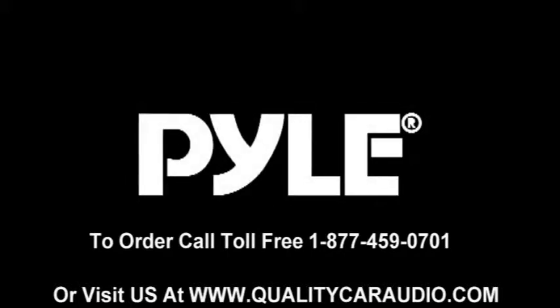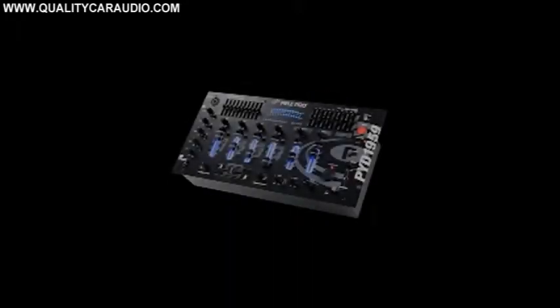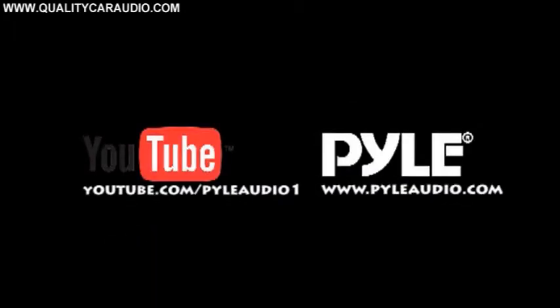Welcome to Pile Audio. Check out our latest and greatest technology and our coolest products. Pile sells a variety of products including speakers, amplifiers, and MP3 players. Our Pile Pro line features DJ and mixer equipment. For more cool gadgets, check out our YouTube channel or visit us at pileaudio.com.